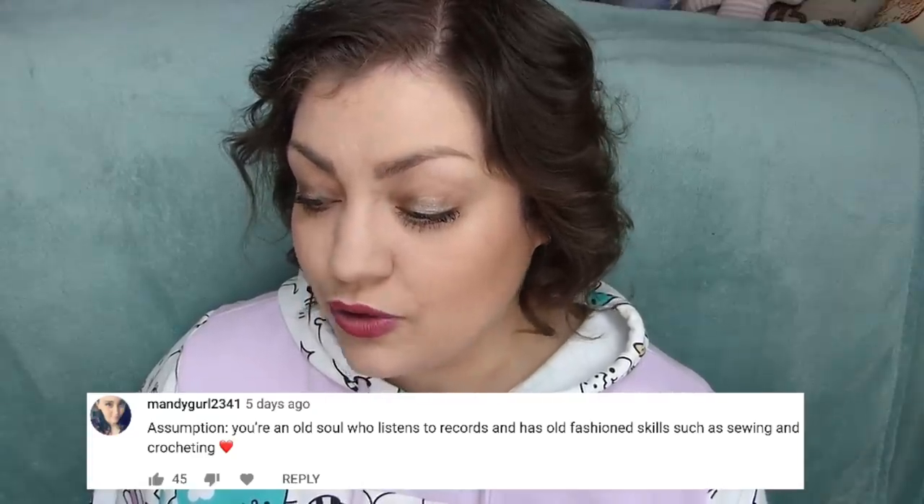Mandy Girl 2341 says that I'm an old soul who listens to records and has old fashioned skills such as sewing and crocheting. I do consider myself an old soul — I've always felt like I've been 80 years old in terms of my likes and temperament. But I do not own a record player. I actually don't know how to crochet, but I do love sewing. I've done lots of cross stitch, I hem a lot of my clothes because I'm real short, and I love doing embroidery. So in that sense, yes, you got that one right.